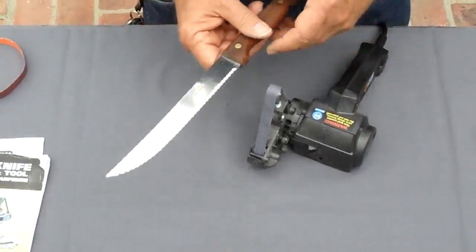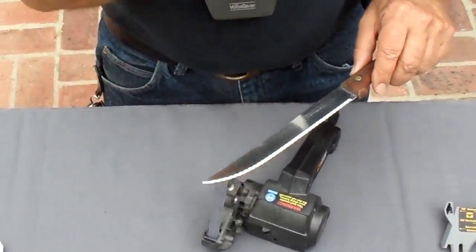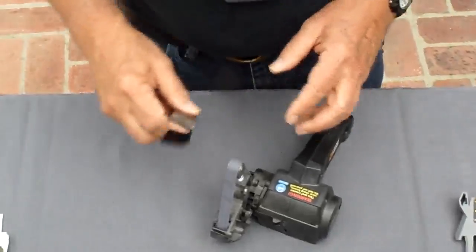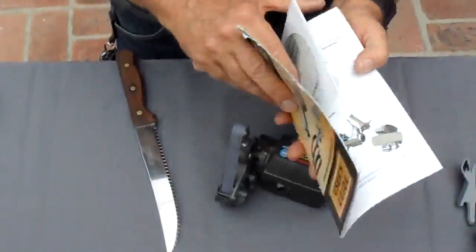We're going to do a serrated knife — a bread knife actually, so it's got serrations the whole length of the knife. In the book, in the user guide, you want to look — it's in section six.